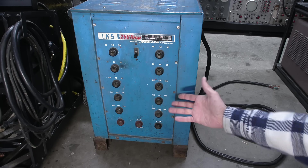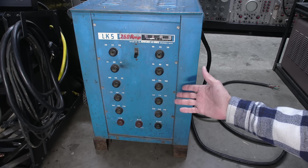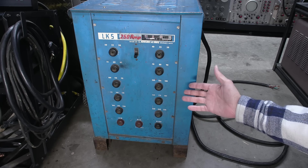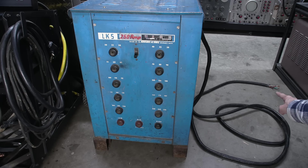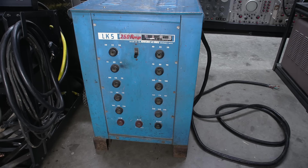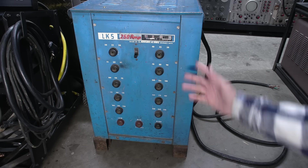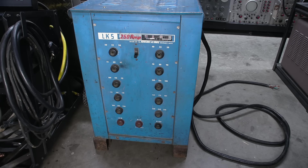Absolutely perfect for this next project. In fact, I don't know if I could have come up with a better power supply than this. I don't know the condition of this thing at all, so I'm going to need to put a plug on this, but first I need to look inside and see what's going on — make sure everything is okay inside. We'll get a good idea of how they're doing the regulation here — probably some form of choke or reactor or something like that.